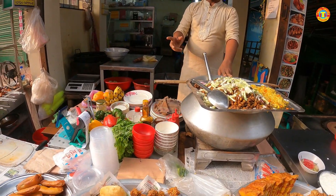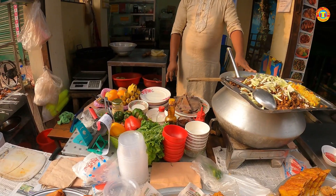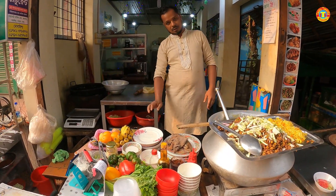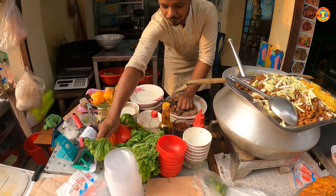We have a chicken mughala, and we have chicken. We just eat chicken mughala. We have to eat it first.